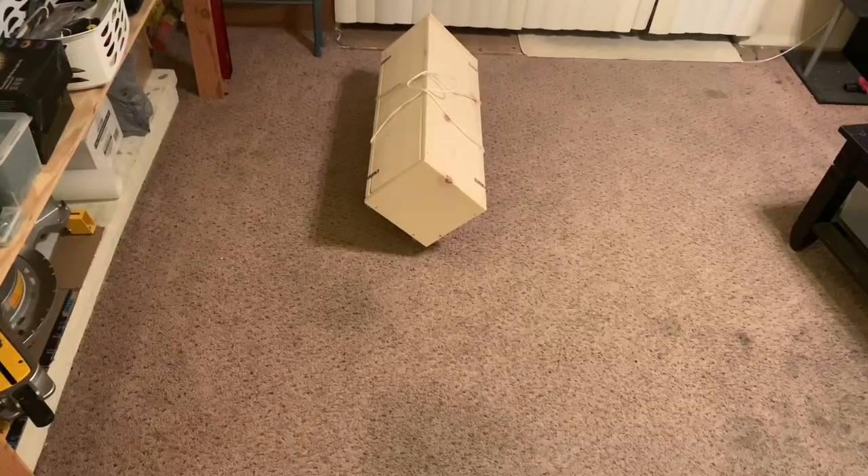Alright, I'm going to show you how the case works. Again, this is 100% my design — I did not see or copy this from anywhere.